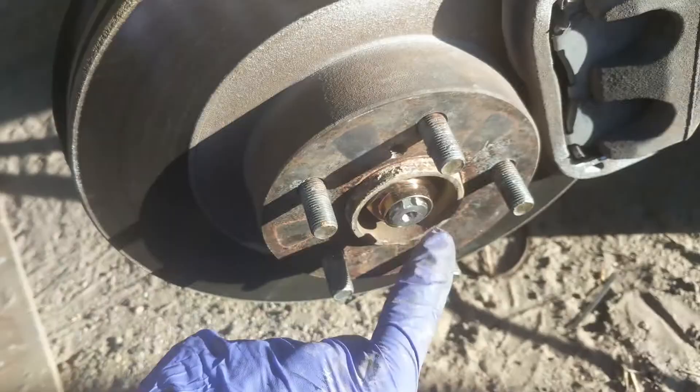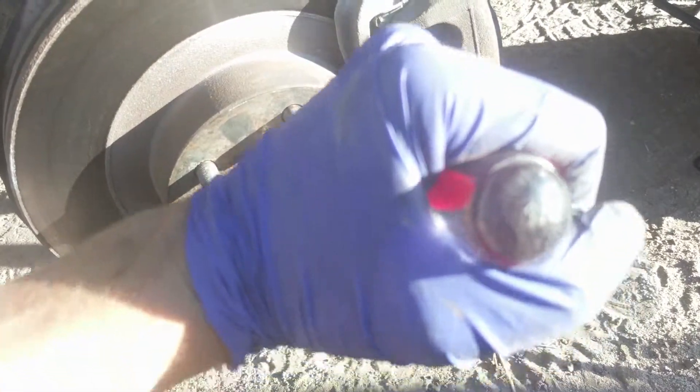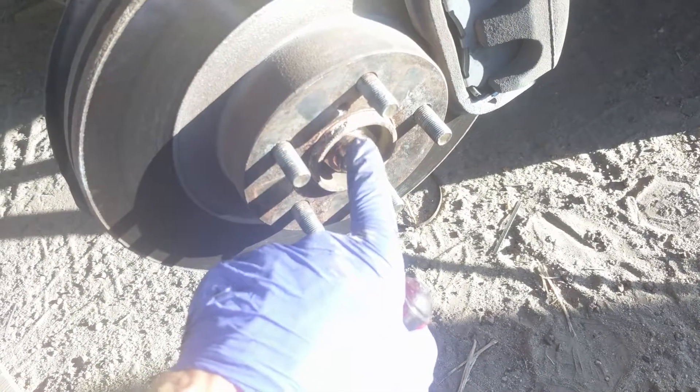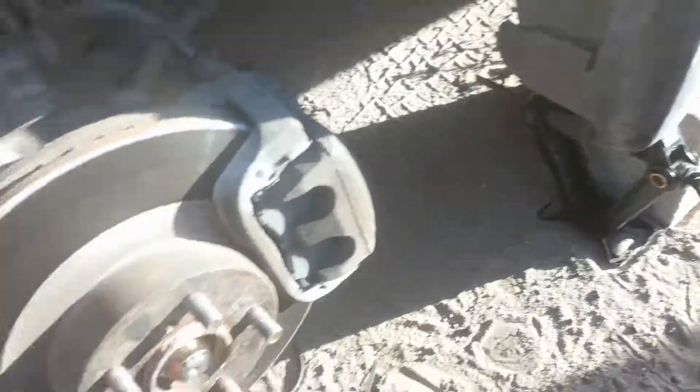One last step: I'm going to take this screwdriver and tap it right there so it creates an indent and locks the nut, keeping it from spinning out while you're driving — that's important to make sure you do. Then put the wheel back on, torque it down, and let down the jack.